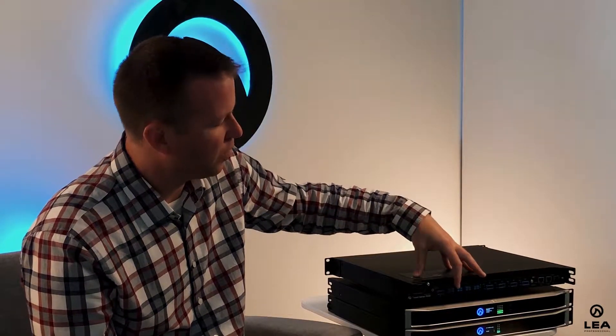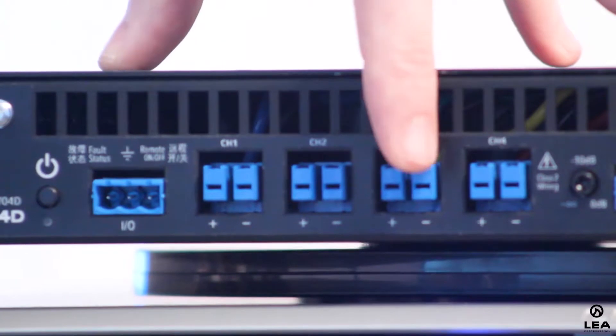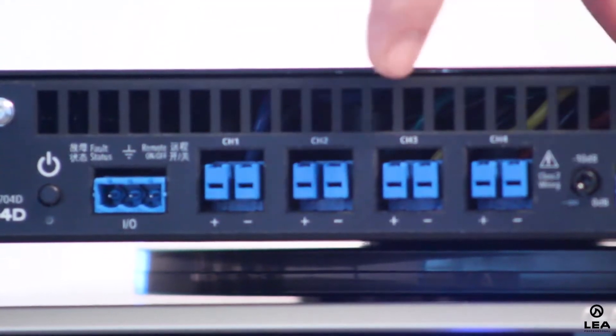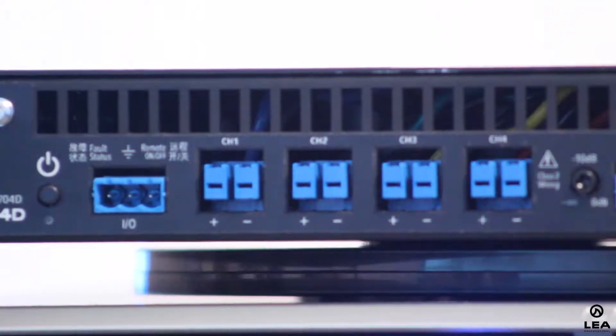On the outputs themselves, any channel can be selected to either low impedance mode or high impedance mode via software. In low impedance mode, I can do a 2 ohm, 4 ohm, 8 ohm, or 16 ohm load — anywhere in between — or high impedance: 70 volt or 100 volt. I can select any channel to be anything I want. Say I wanted 70 volt, 70 volt, 8 ohm, 70 volt — I just go into the software and select which channel is 70 volt, which is low impedance, and any configuration is possible.